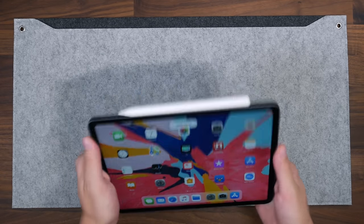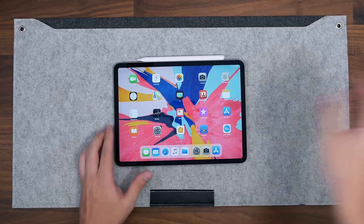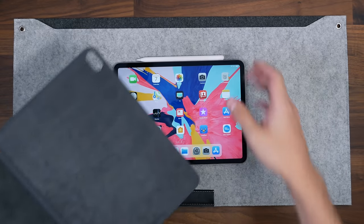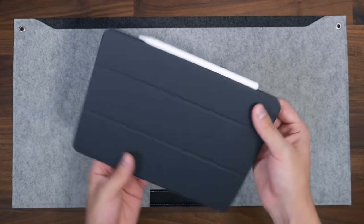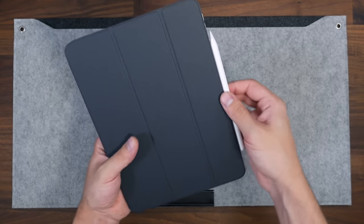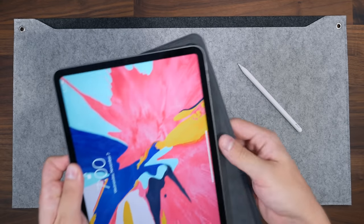It can attach either way, which is nice, and it's on there pretty firmly. Even when moving around it holds well enough. Let's check it out with that smart cover from the last video — it fits perfectly. You open it, there you go, close it, there you go. Let's remove that and try out the pencil.